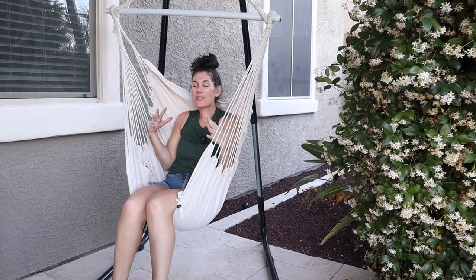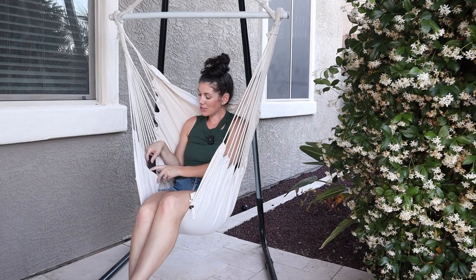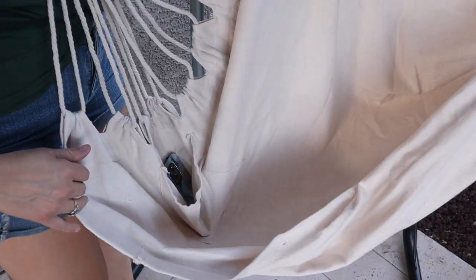I really like how this chair just kind of like cocoons you. It's so cozy and it even has this great little pocket here for your phone or a book. So if you're looking for a casual hanging hammock chair, this Y-Stop one is a great option.